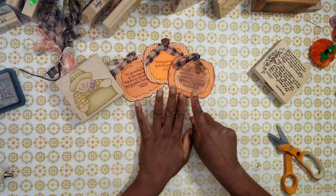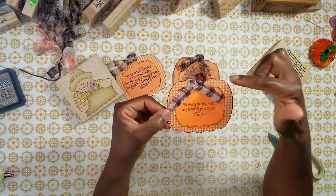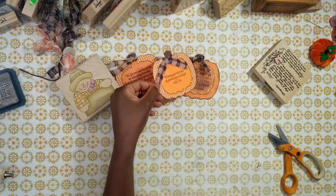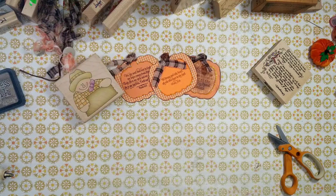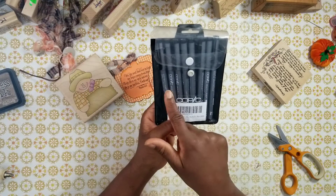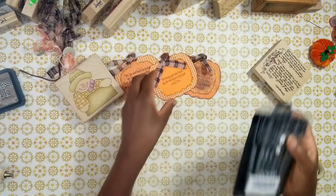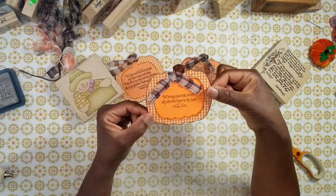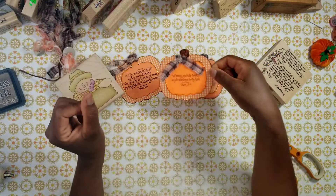So those are my three basic tags. I used my Copics and colored the stem brown, then took a Copic fineliner marker — there are different tips available, a brush tip and different fine tips — and I just randomly chose one and added texture. Just doing that makes the pumpkin look a little bit more realistic.